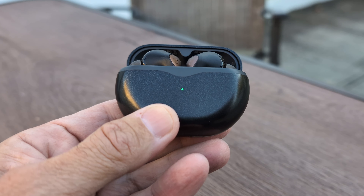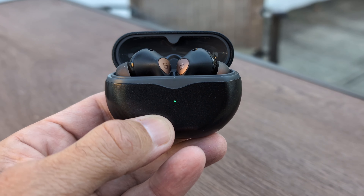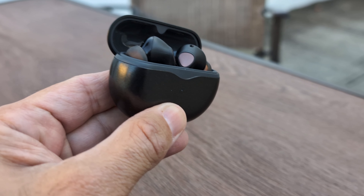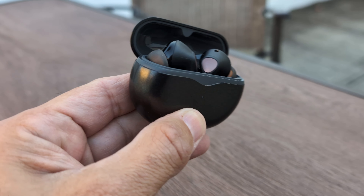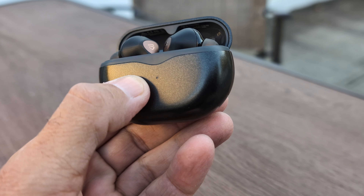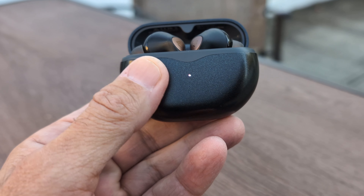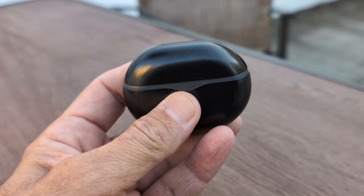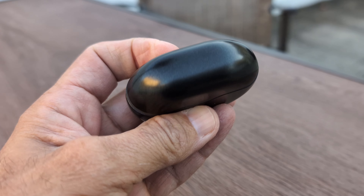These offer so much for the budget price, and there's actually a deal going on right now — I'll drop that in the description along with a coupon to reduce the price even further. In my personal opinion, they are well worth it. Almost every Soundpeats true wireless earbuds I've had have been excellent and carry their weight. These should honestly be priced significantly higher than they are.